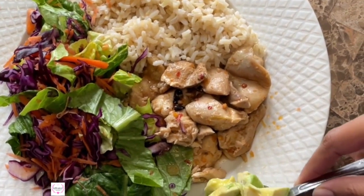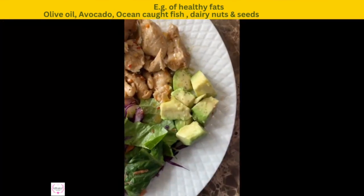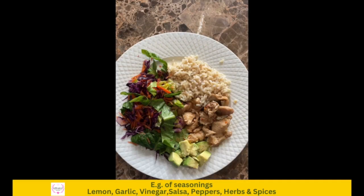Fourthly, I'm going to add some healthy fats to my plate to add some flavor and extra nutrients. As you can see, it's a small amount of healthy fats. Lastly, add some seasoning to give the meal some additional flavor.